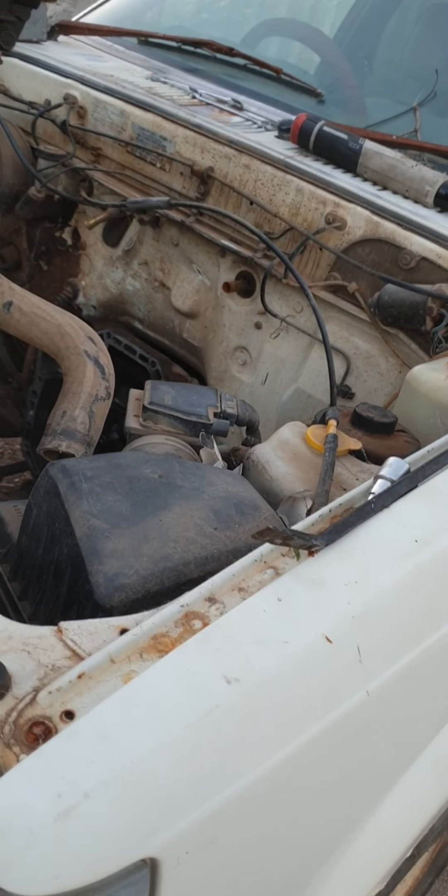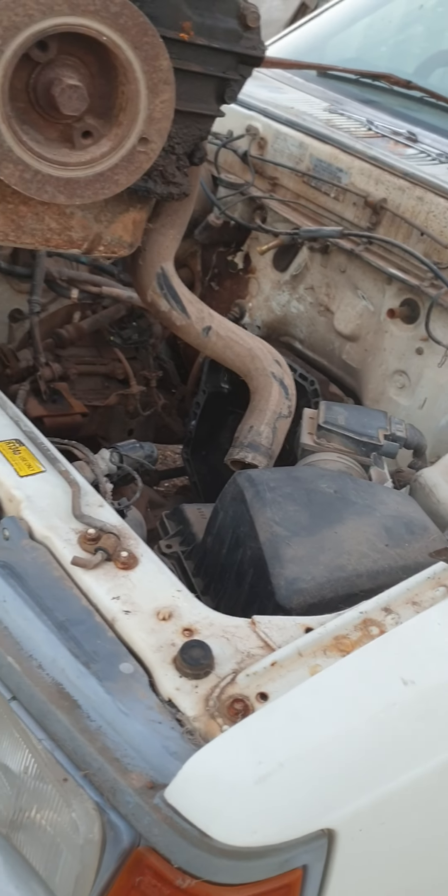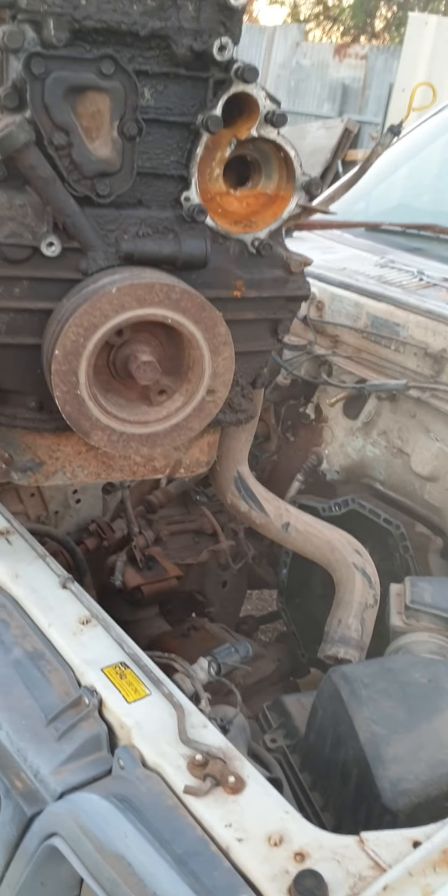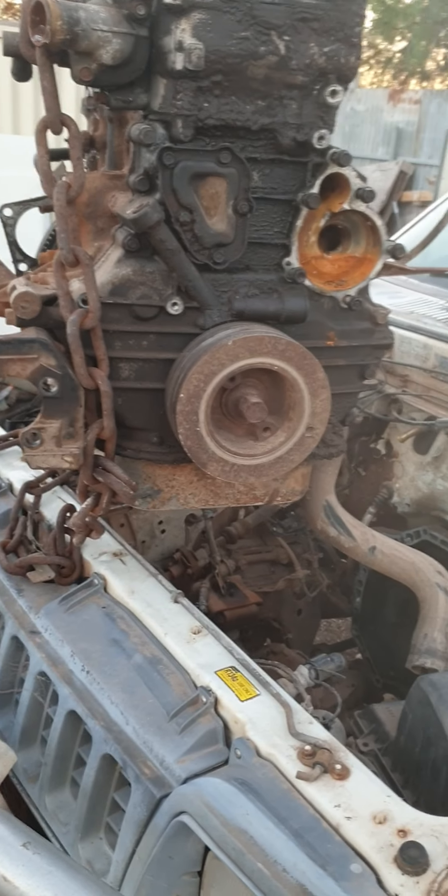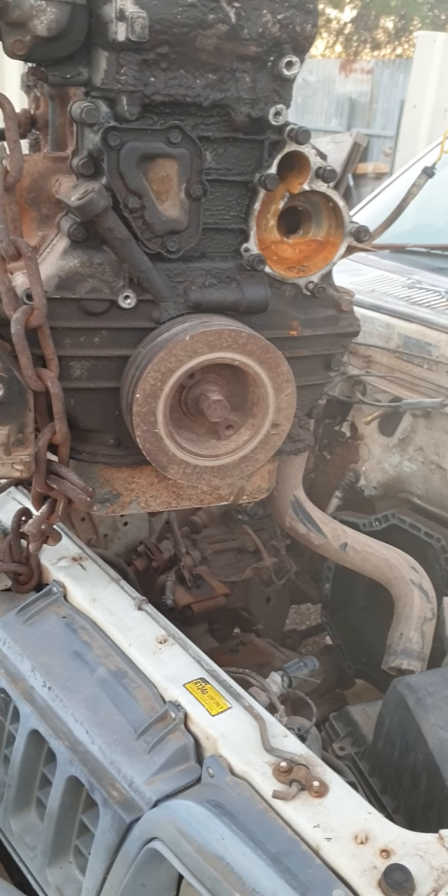Engine swap — probably on the weekend after watching Drifting SA round one, which is on Sunday. There'll be a live stream of that, so if anyone wants to watch it — watch it, because it's pretty good action.